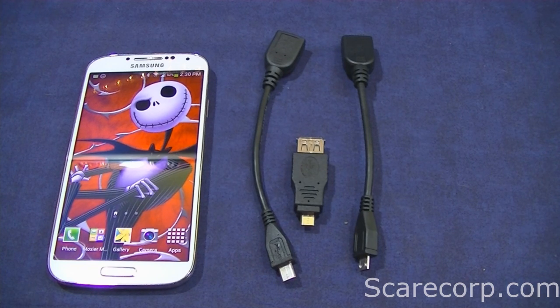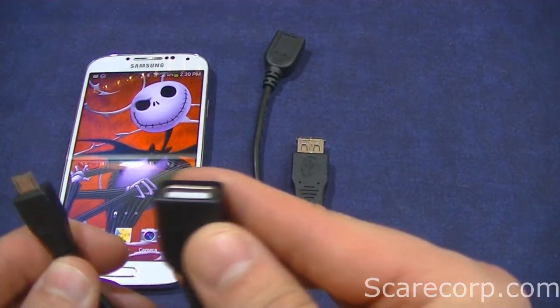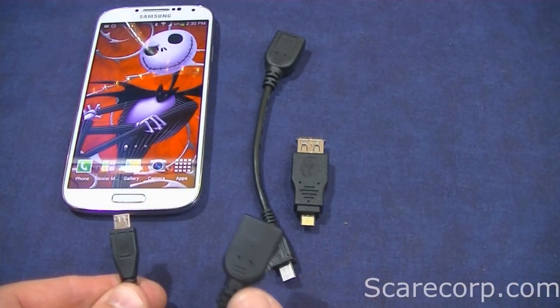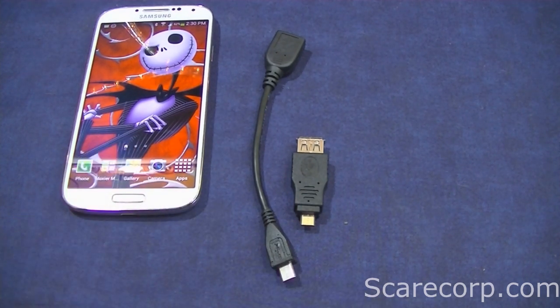This allows you to plug in any USB peripheral to one end and plug the other end into your phone, so you're actually able to connect a bunch of different peripherals and use them on your phone. I have a few examples here today and I'd like to show you that.